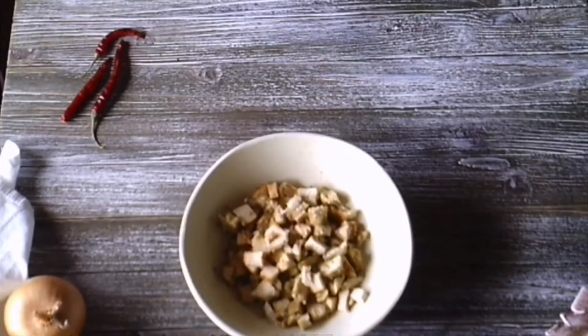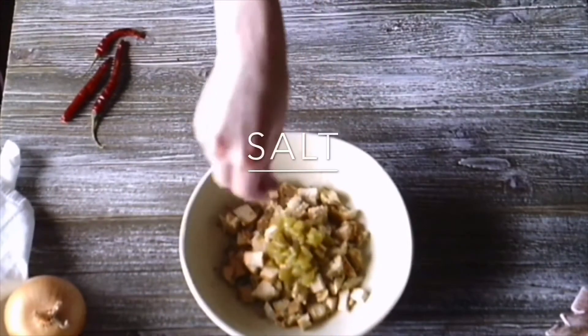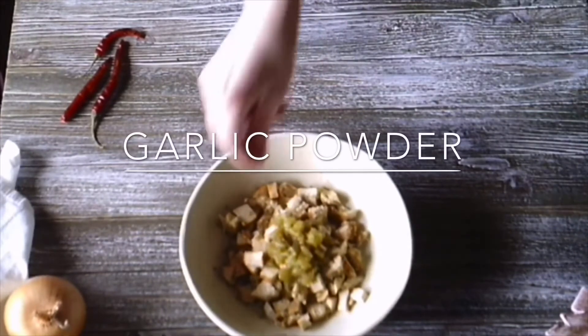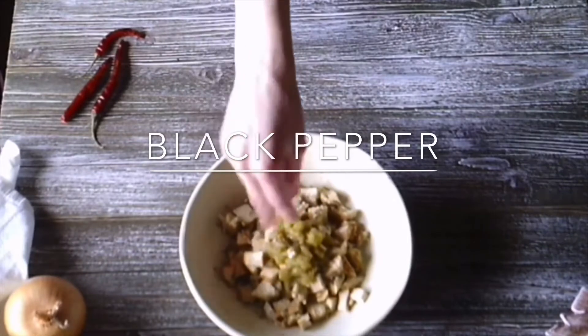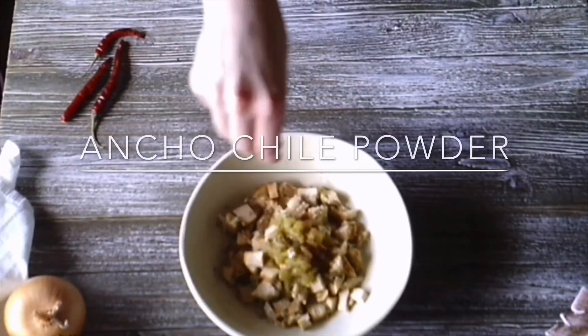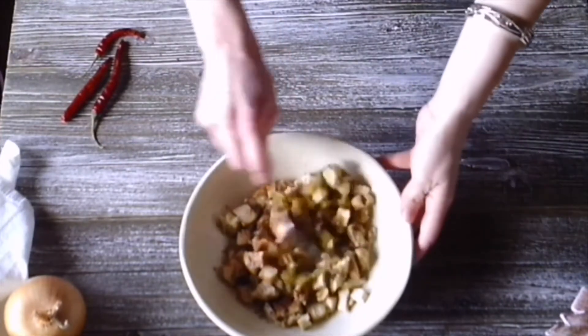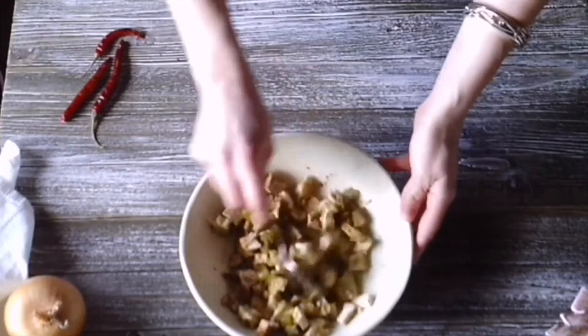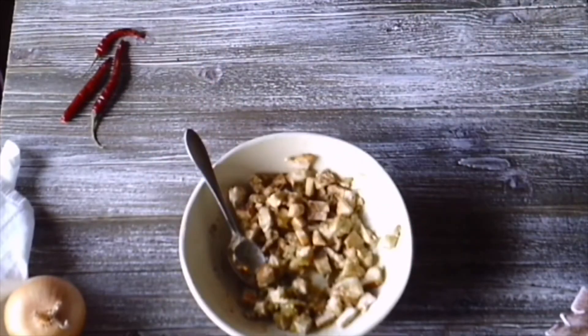For the filling, you're going to need two cups of cooked chicken, two tablespoons of chopped green chilies, a liberal pinch of salt, a pinch of garlic powder, a pinch of black pepper, and a pinch of ancho chili powder. It's roughly a quarter teaspoon of each. Go ahead and mix them up until thoroughly incorporated, then set that aside.